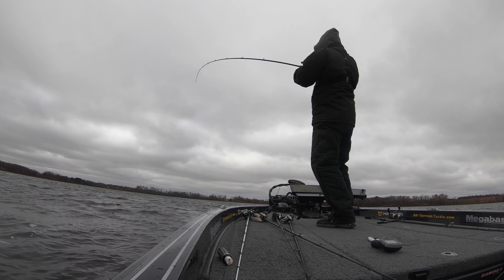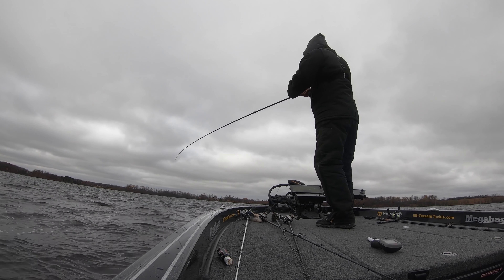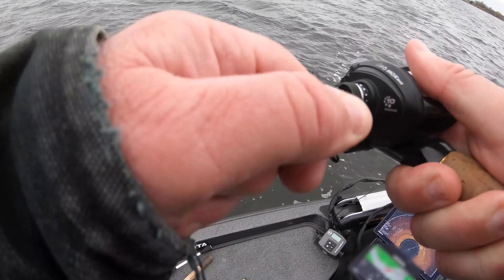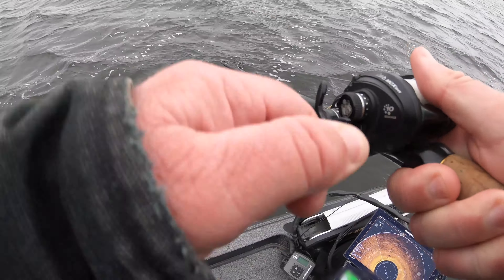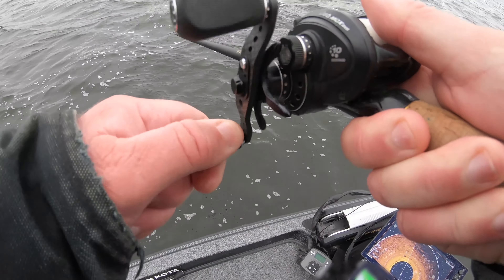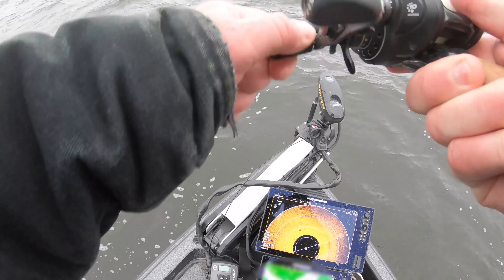Way out at the end of the cast — another mushy bite. But when you feel that, you just wind down and set the hook. Feels like an absolute tank. Big solid pull. Head surge.